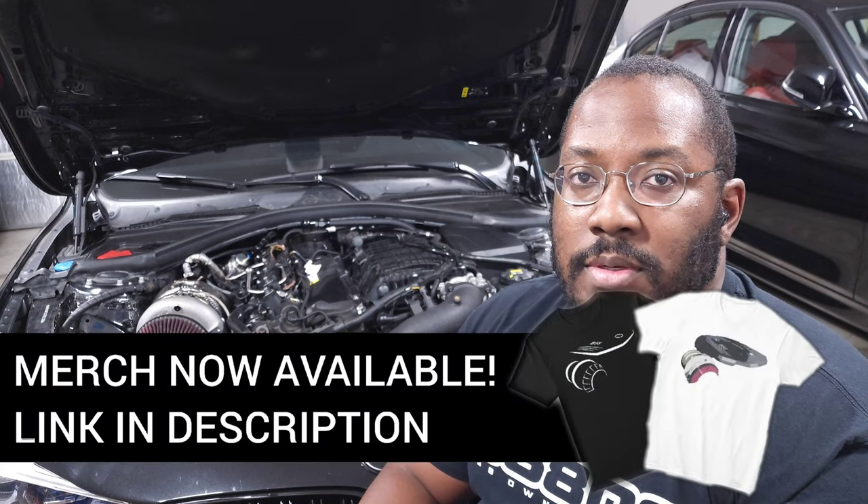We're back in the garage for another video, and today we're going to be talking about water pumps. This is something that was probably just a matter of time before it became a topic of discussion on the channel. For everybody new to the channel, I create videos to help keep you updated on the latest developments in our community and discuss technical topics so we have a better understanding of how our engines work.